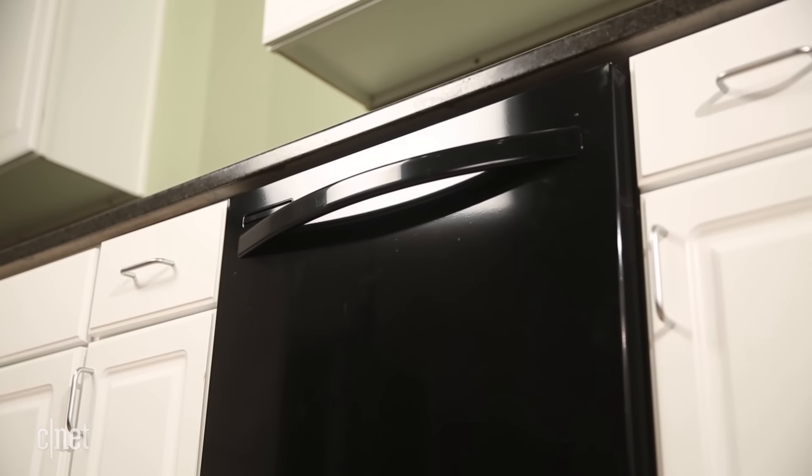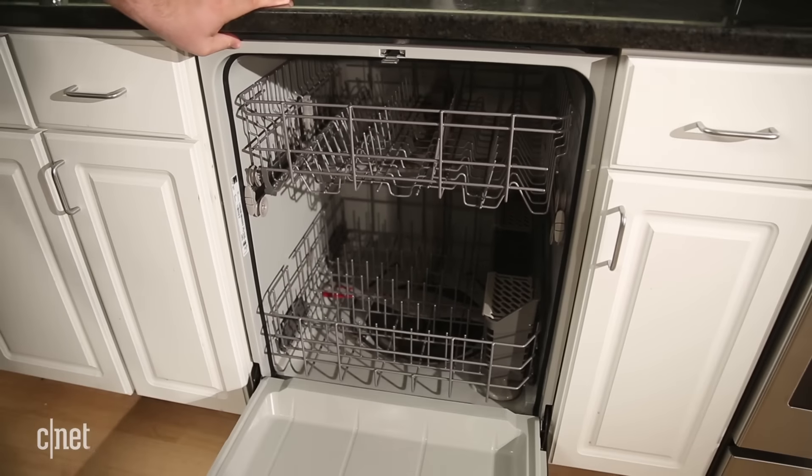This is the second Kenmore dishwasher we've tested that's really pleasantly surprised me. I mean, look at this thing — my god, it's bland. And it doesn't get any better on the inside.